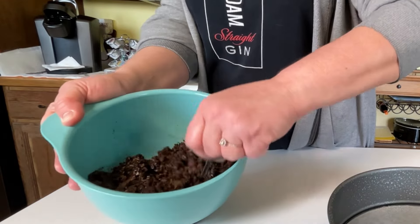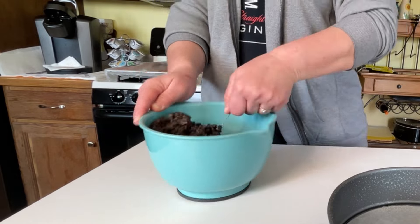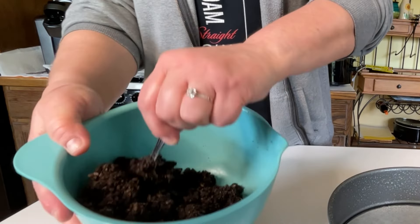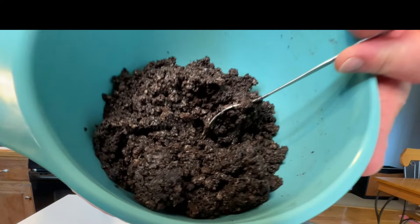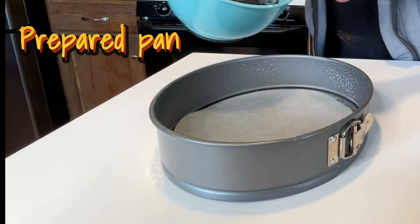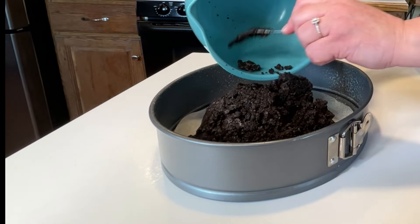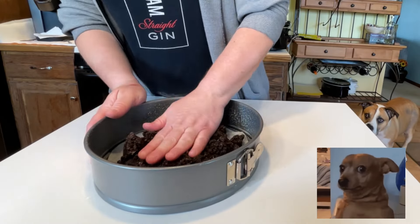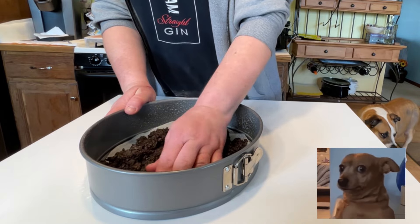I melted butter and I'm going to put that in with the Oreos and mix it all up until it's kind of a wet sand consistency — just enough to where it holds together when you stick it in a pan. So I'm going to dump it into the pan and now it's time to squish it in.